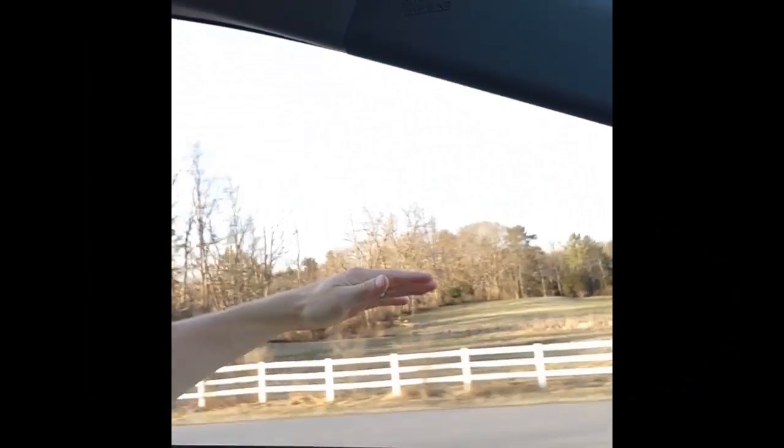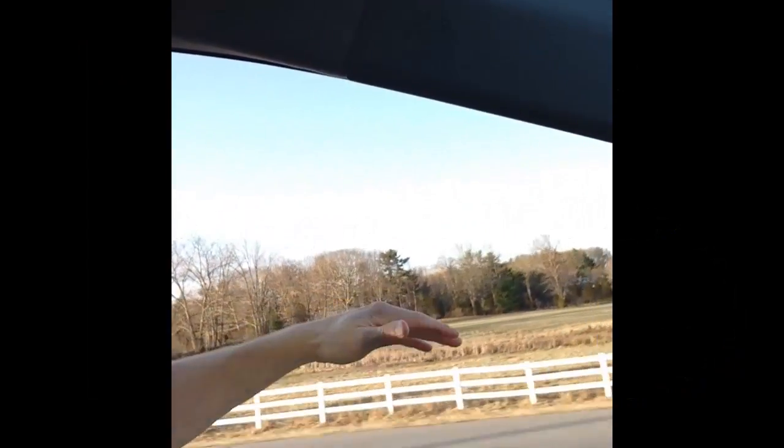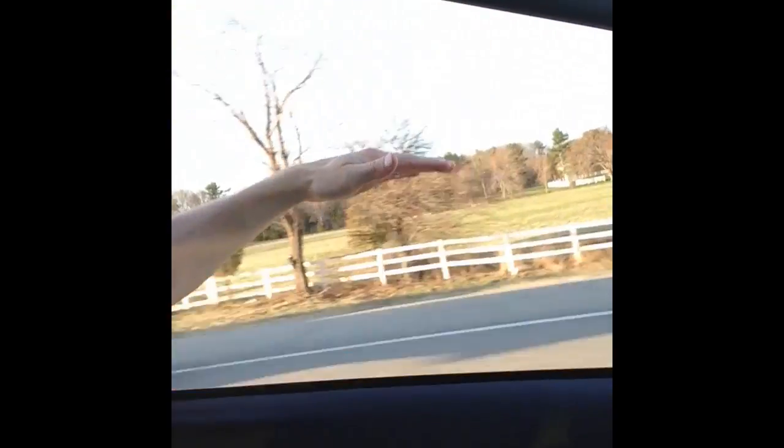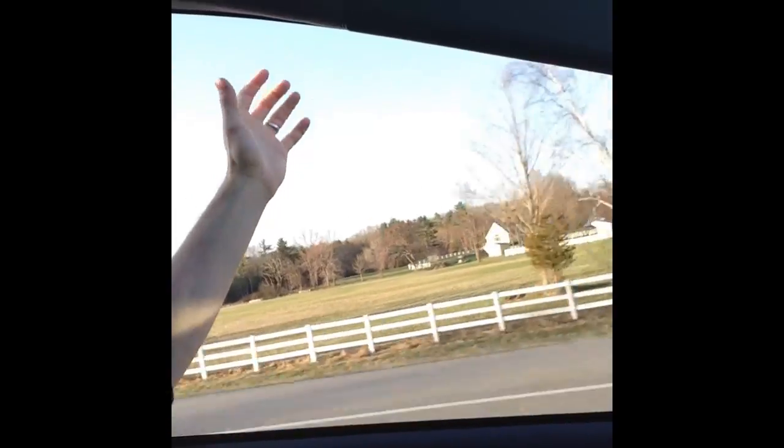Let's first think about what it means to feel abstract things like water or even air. If you have ever broken up the monotony of a long car trip by sticking your hand out the window to play airplane, you have felt the air. I'm not talking about how humid or dry or how hot or how cold the air may feel.